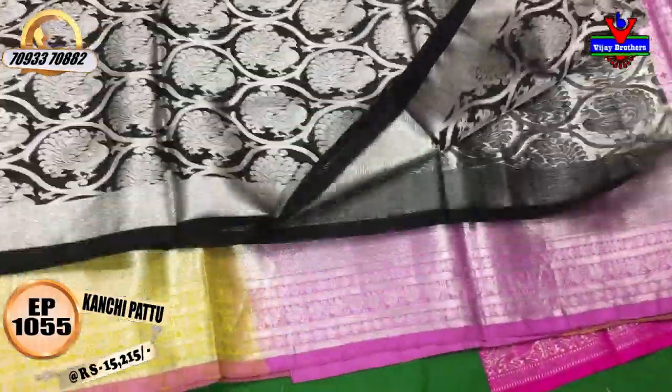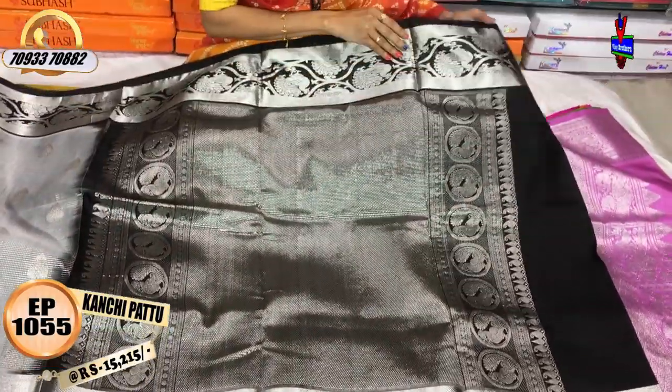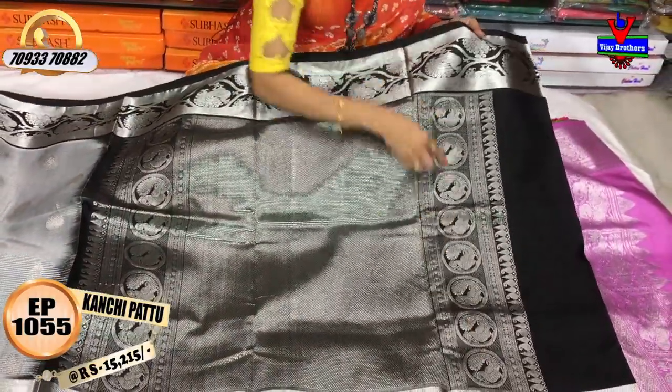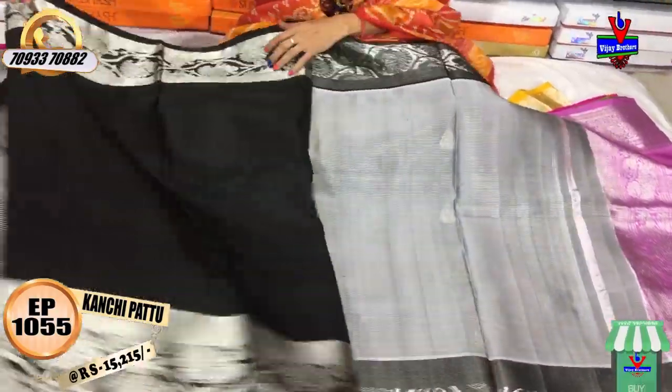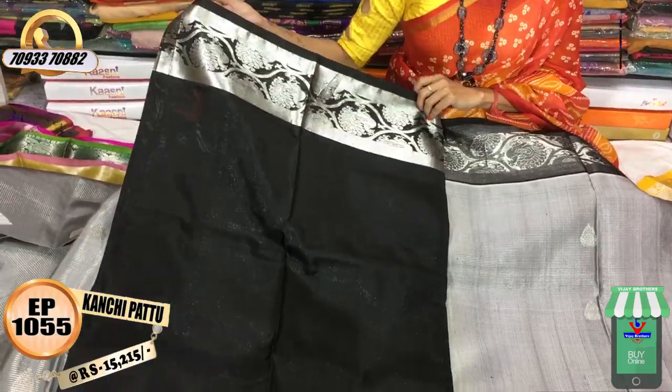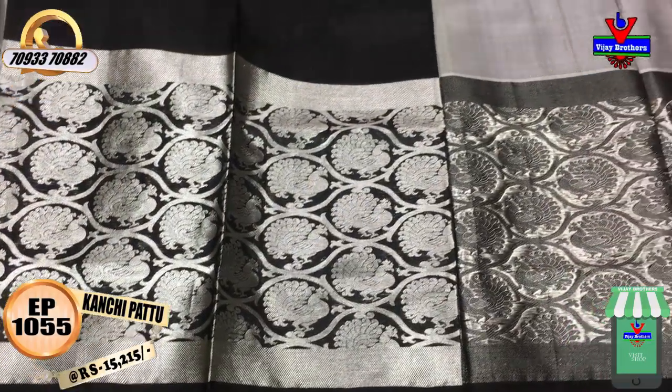This is the same style. This is the black color and silver color with a peacock design. This is the blouse in black color. This is two sides with a silver color creeper border with peacock design. This costs $12.